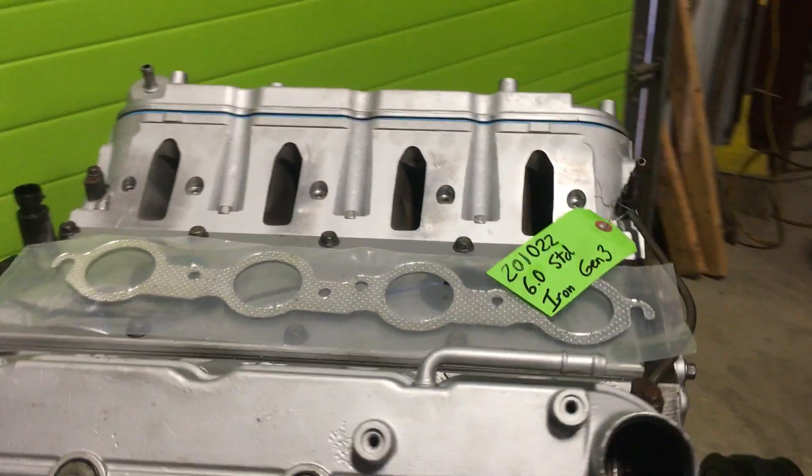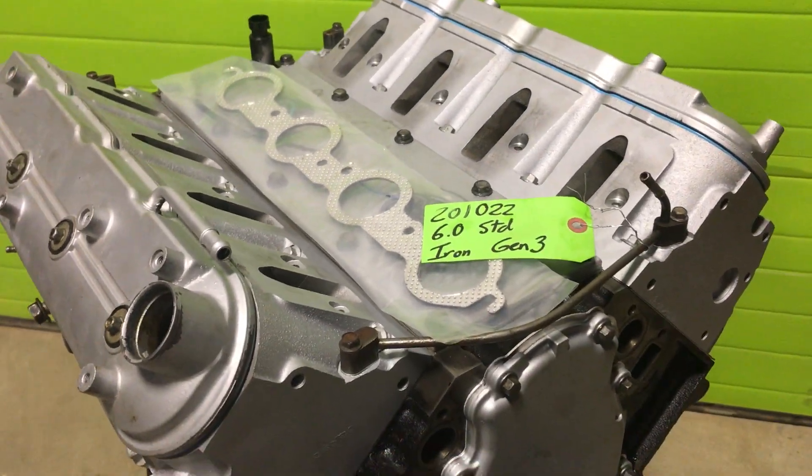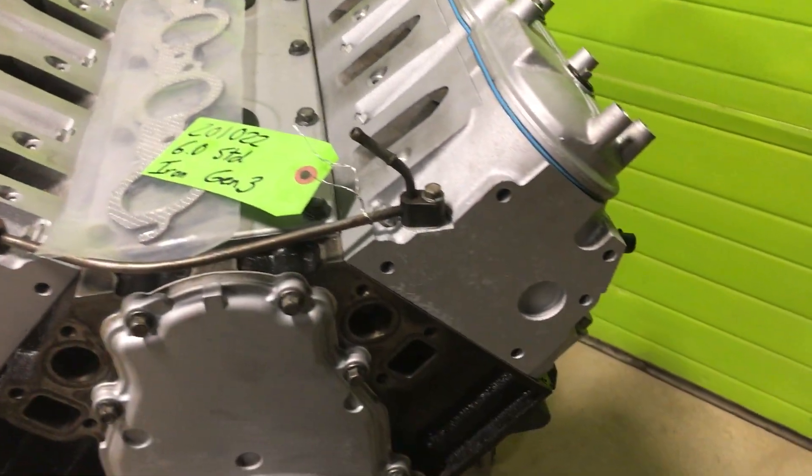We used Engine Tech rebuild kits — flat top pistons, the big rods, the dimpled rods, full floating wrist pins, and obviously new gaskets.